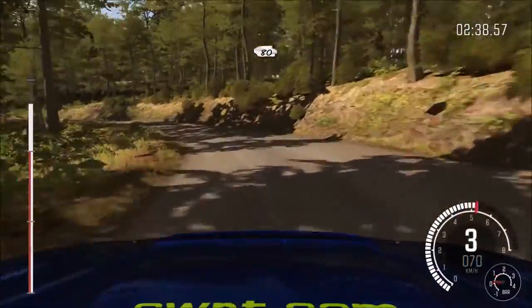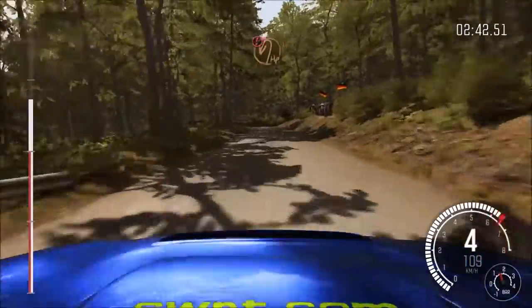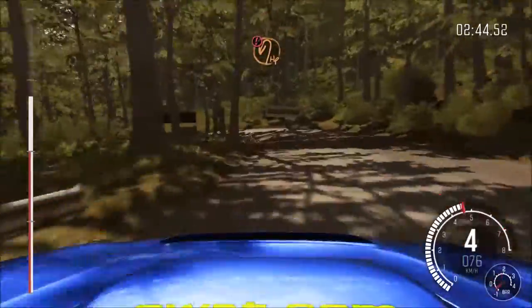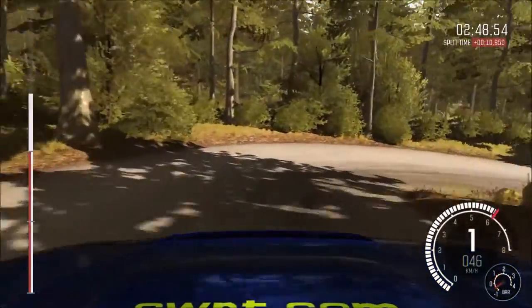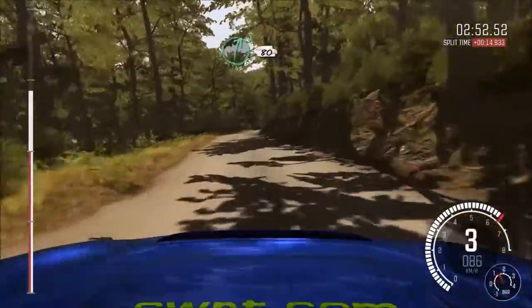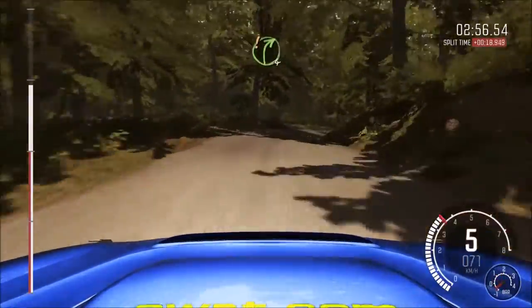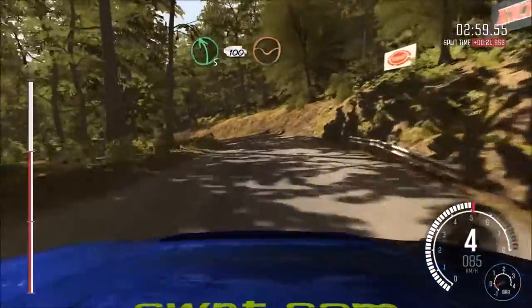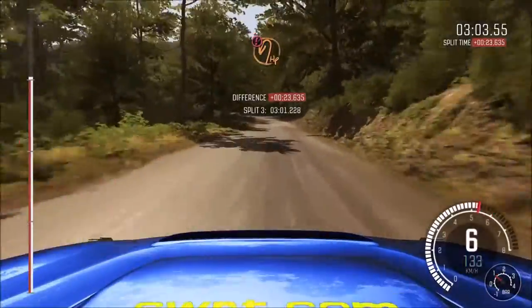In left 5, 80. Caution, half and left, down. Into acute right, down. Into left 6, 80. Right 6, 80. Down. And this is a Mini. Caution braking, turn over head, down. And left 5, 100.